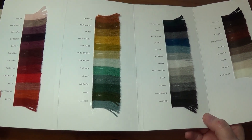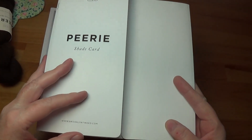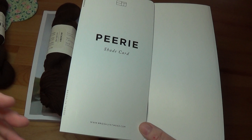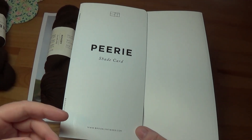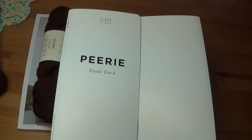Welcome to another video. I'm sharing today some yarn that I got in the mail from Brooklyn Tweed. One of the goals I've set for myself is to experiment with and try at least a couple of skeins of yarn from every yarn line out there that can be used for Fair Isle or Stranded Knitting.